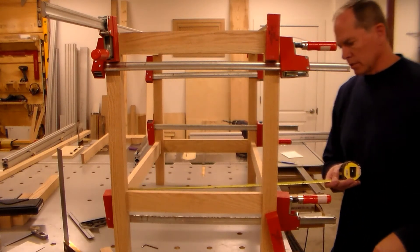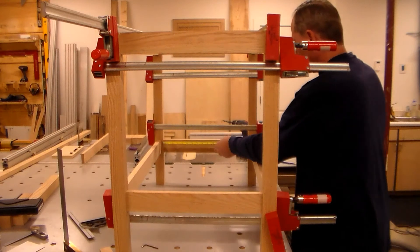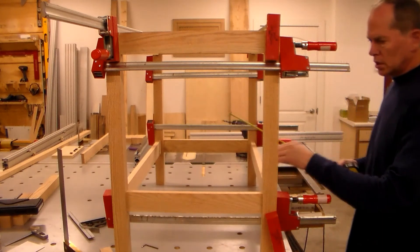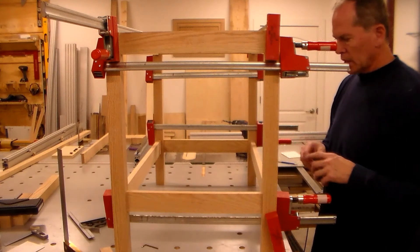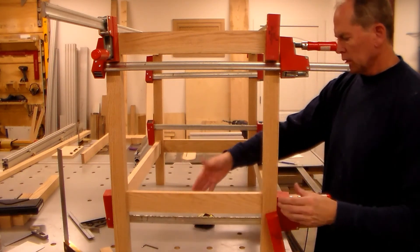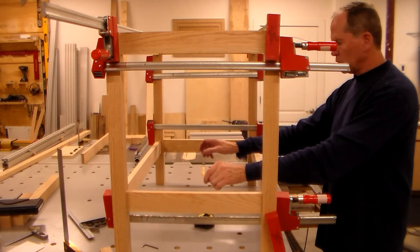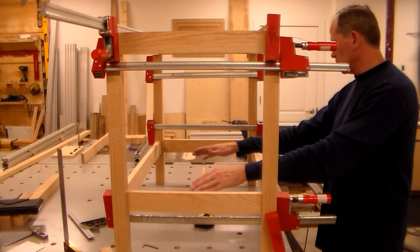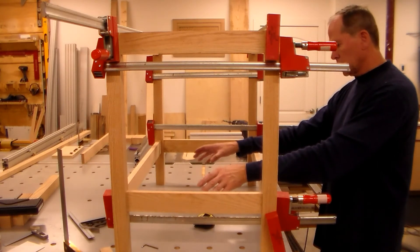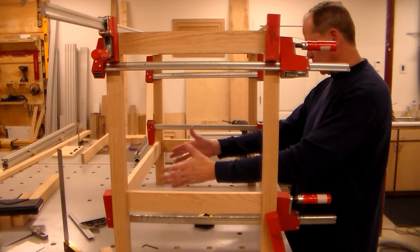Now I can pull some dimensions here. This interior measurement is eighteen and a half inches — which is perfect. So I need to work with an eighteen and a half by thirty-one and a half inch area. I need to decide how many slat pieces I want in there and what kind of gap between them. I'm going to wait until I get more material, and I want to make the best use of what I have with as little waste as possible — whether that's four-inch boards, four and a half, or three and a half, whatever works out.